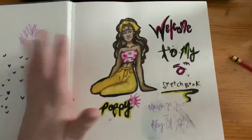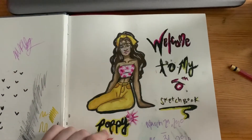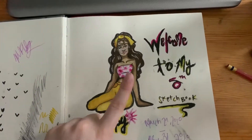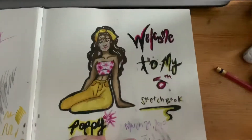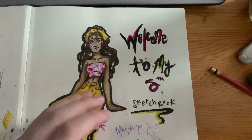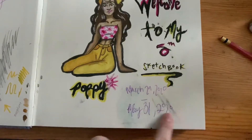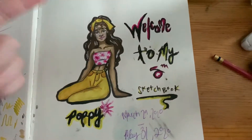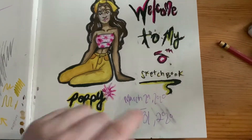My cover page — I like doing cover pages because I just think they're fun. This is my character Poppy actually. This was using gouache — gouache smears. I was using the Hemi gouache for the first time, so I didn't really know how to keep it off of my hands, so it got all over my hands and got all over here. But it's just, welcome to my fifth sketchbook. I filled it from March 29th to May 31st.